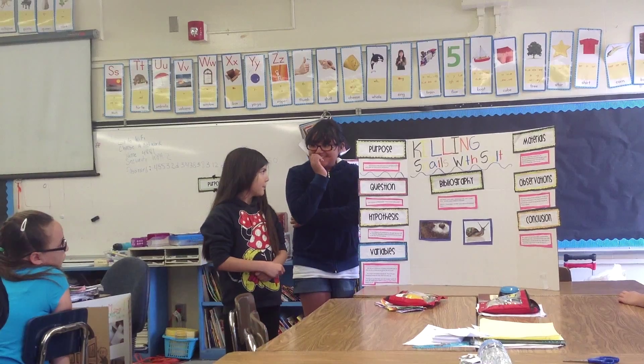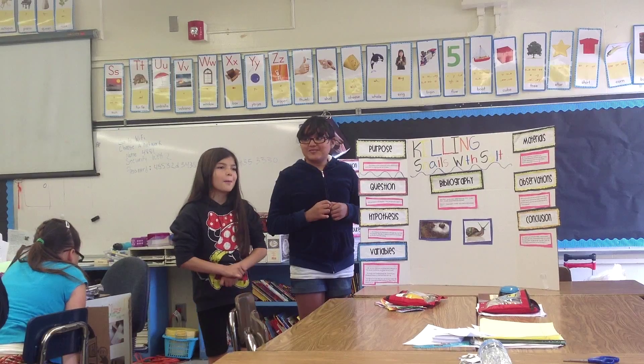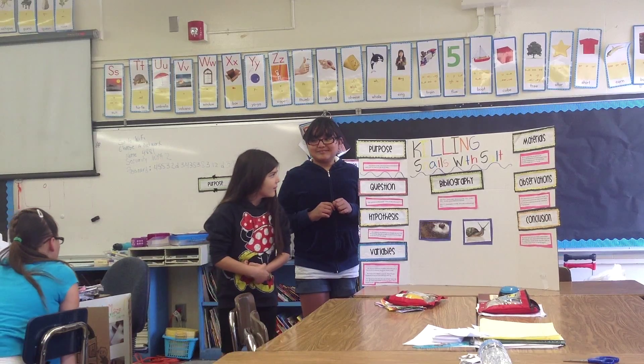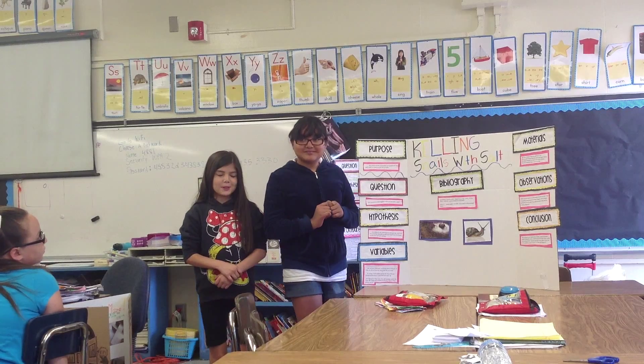Our question was: why do snails foam up with salt? Our purpose of this project was to find out why snails foam up when we put salt on them.